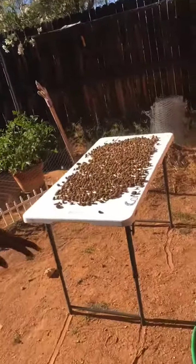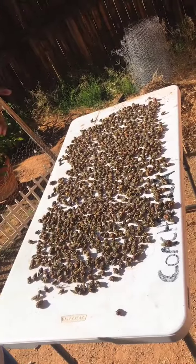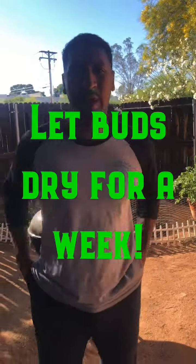So right after you do that, what you're going to do is go outside, and as you can see here, you're just going to find a nice table — or a screen would be the best — to lay all the buds down. And you're going to let that sit for about a week.